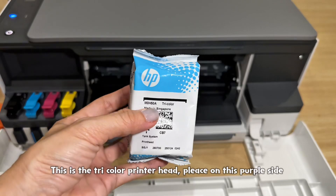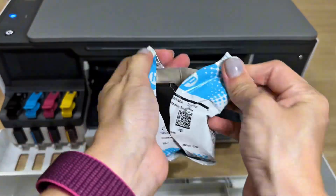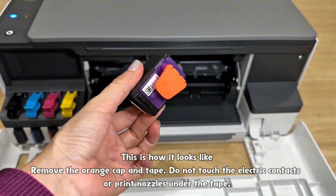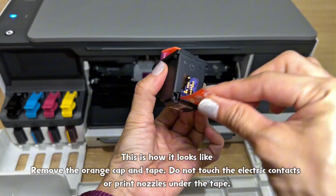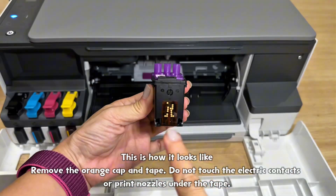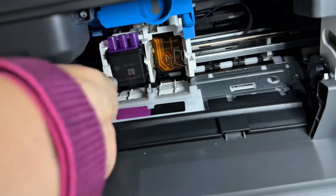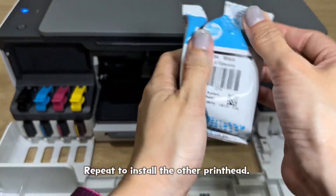This is the tricolor printhead — fleece on the purple side. This is how it looks. Remove the orange cap and tape. Do not touch the electric contacts or print nozzles under the tape. Insert the printhead and click into place. Repeat to install the other printhead.